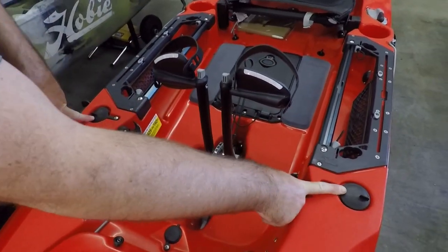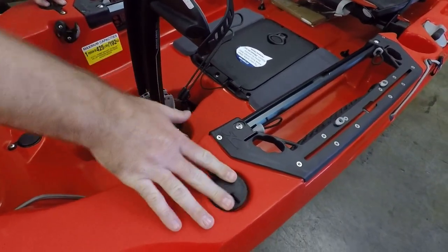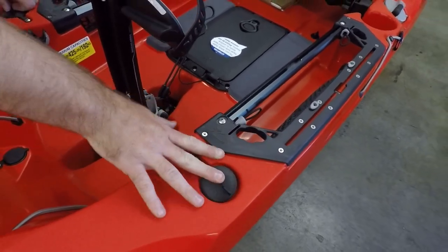Flush mount rod holders up front — we'll see a little tab on that cap for the flush mount rod holder right there. We'll see four of them on this kayak.